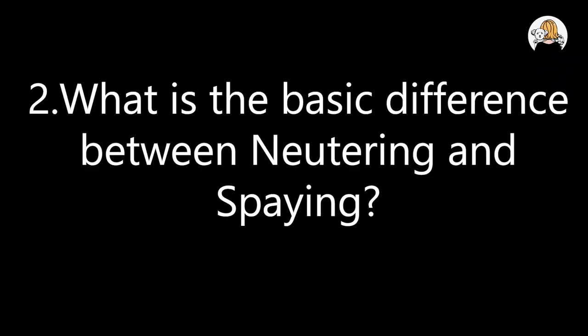Both of these terms refer to the sterilization of animals. The term spaying specifically refers to the female gender — when you sterilize a female animal, we call it spaying. Neutering is a term which applies for both genders; it is basically a gender-neutral term. Spaying is mostly used for female animals. In spaying, the process involves removing the reproductive organs — the reproductive tract, ovaries, and uterus. When you sterilize a male dog, it is basically the removal of testicles and the associated organs.